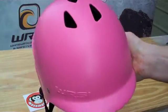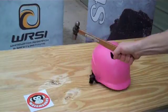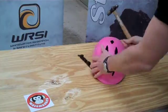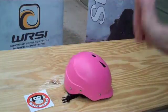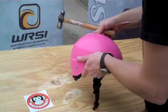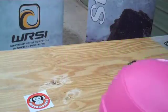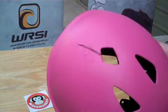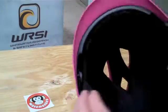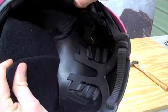Let's see what happens when we hit it with a hammer. A good hit with a hammer — we've got a crack, but it's not through the foam, and it's not through the liner.